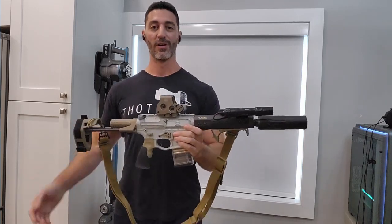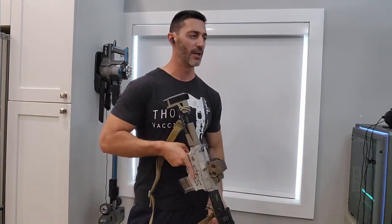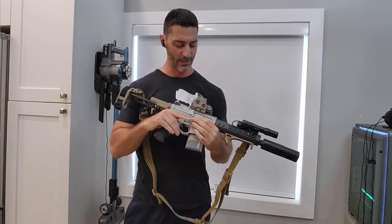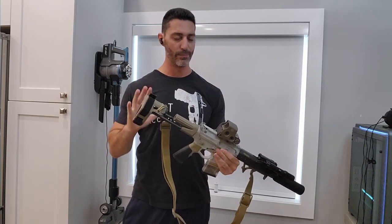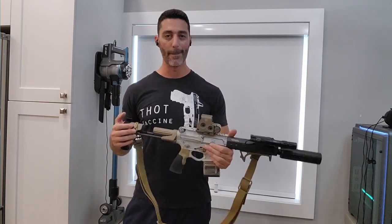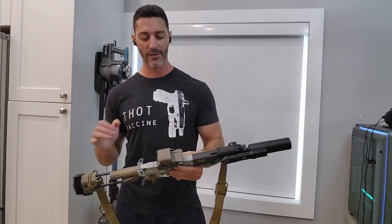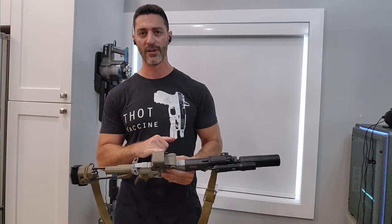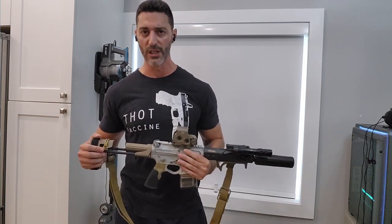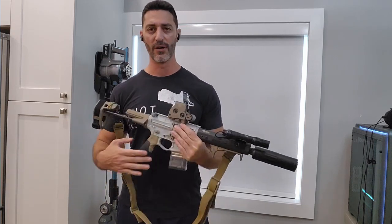I'm actually going to lighten this gun even more by swapping out this heavy EOTech. I love the EOTech — the window is huge, it's ergonomic — but I'm going to go with the Steiner MPS. I did a video on it; it's on one of my pistols and I bought another one for this gun. The EOTech weighs about 11 ounces; the Steiner MPS weighs 2 ounces, and a mount is about 1 ounce. So I'm going to save almost half a pound just by switching the optic.